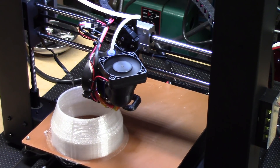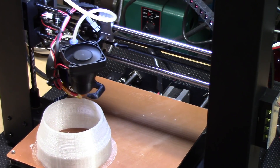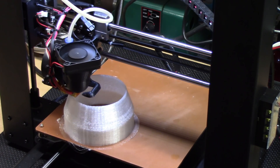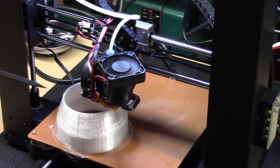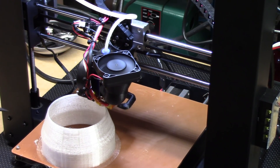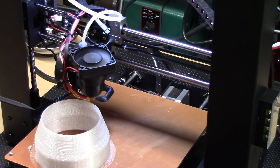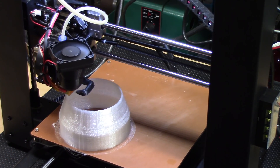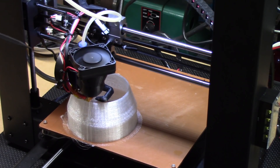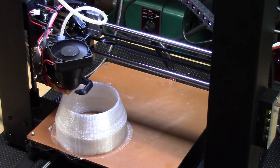All in all, I'm very happy with the way this modified Wanhao is working, especially for some of these other plastics I want to work with. It has been working very well. I've done a number of prints with this whole assembly — knock on wood it's held up well — so I'm happy with it.